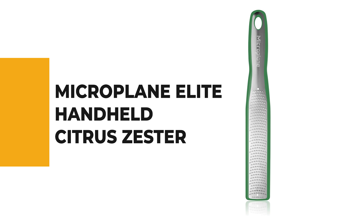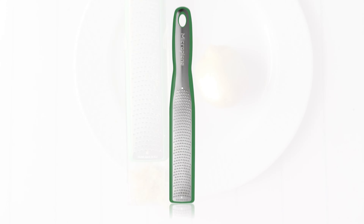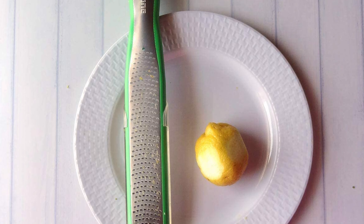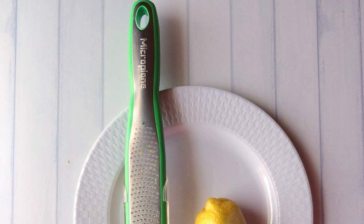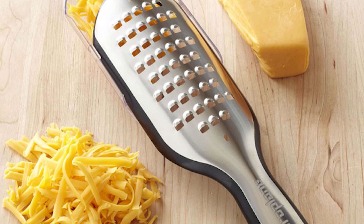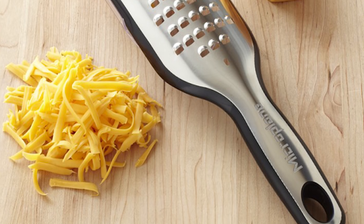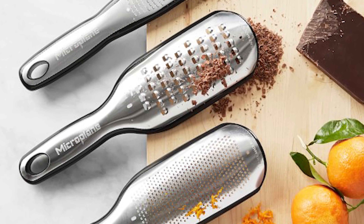Number three: the Microplane Elite Handheld Citrus Zester. This elite handheld citrus zester is a great tool for citrus zesting — easy to use with very consistent results. It is also very sharp, so it is important to be careful when using it. The Microplane Elite Series includes a transparent cover that doubles as a grating catch feature, and a measuring cup with a generous one-cup capacity. It features a non-slip base for added stability and a comfortable soft grip handle with a loop for optional hanging.